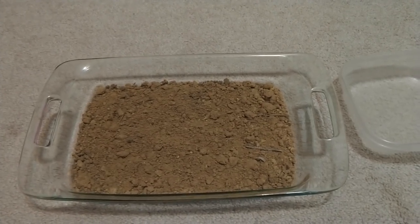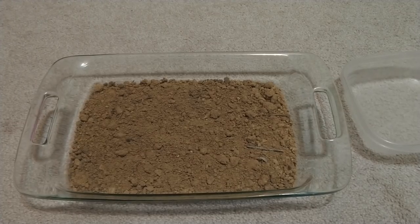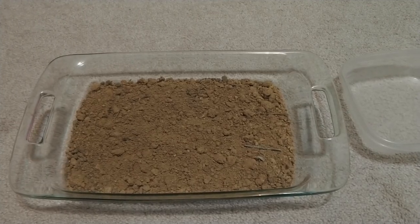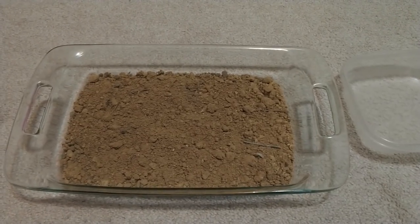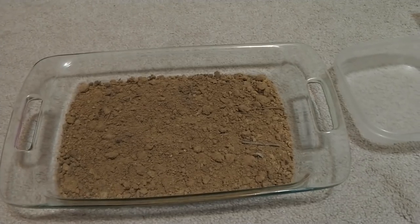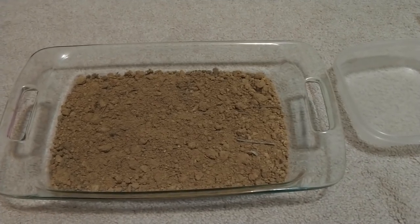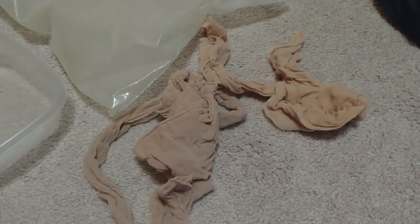Hey everyone, I was requested to make a video about how I make my Dorodangos on Reddit, or shiny mud balls. Here's just going to be a few clips of how I do it since I don't have any proper filming equipment. Here are the supplies I have so far: knee highs, or stockings, or whatever you want to call them.